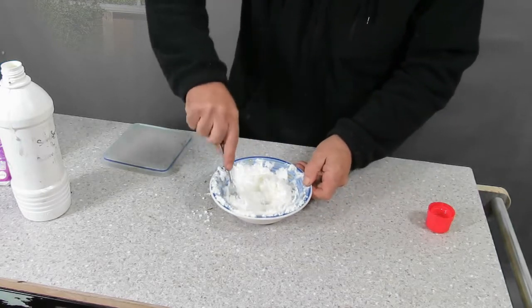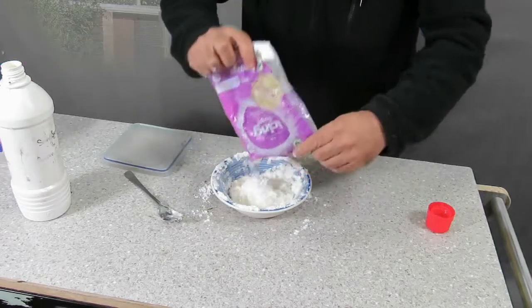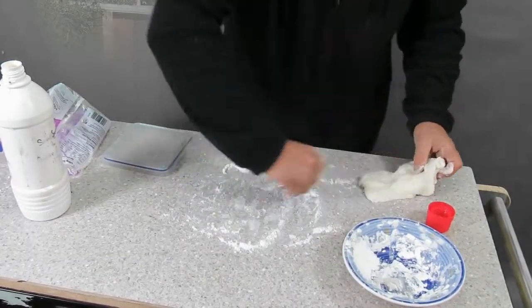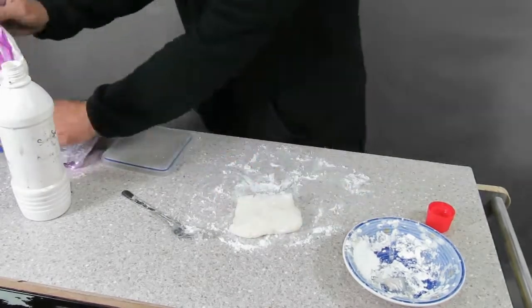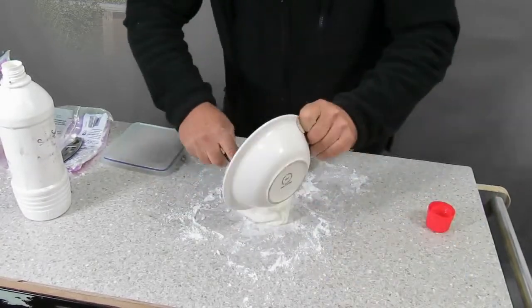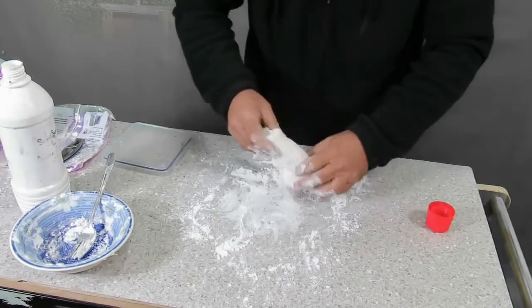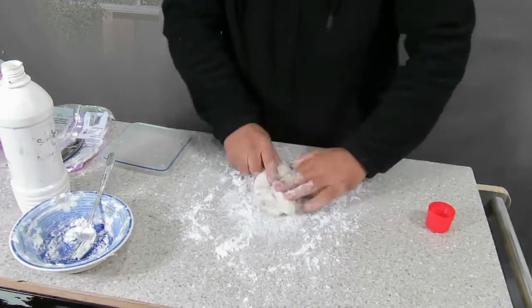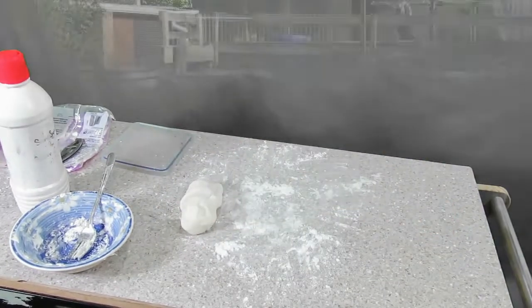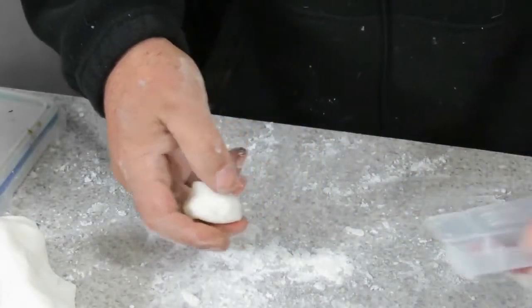Eventually, you have to stop using the fork and get in there with your fingers.